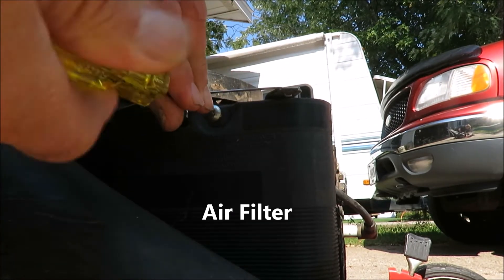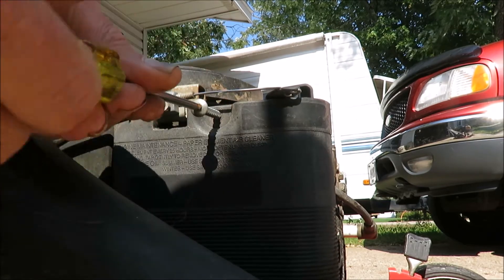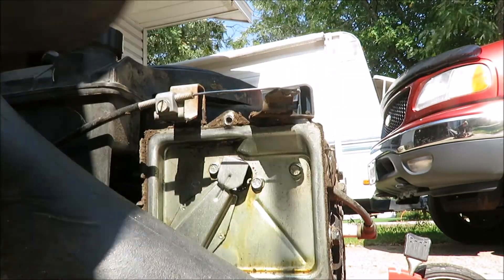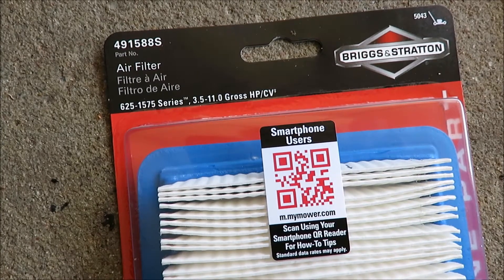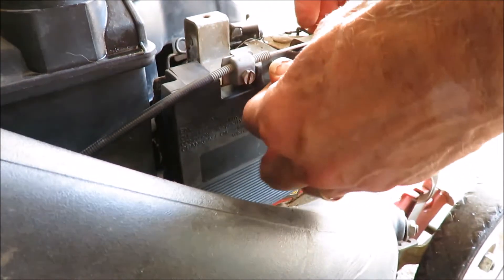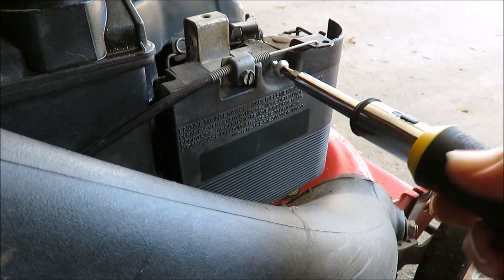Let's take the air cleaner cover off. It's definitely time for a new air filter. 491588S is the Briggs and Stratton replacement filter number. Get that back in there — just slip it into the cover, under the cover, and rotate that into position. Work it around the throttle cable on this one, then just tighten it down. And that job's done — and it needed it.